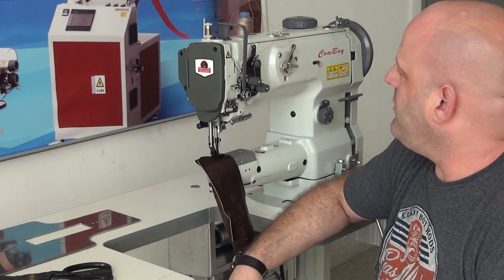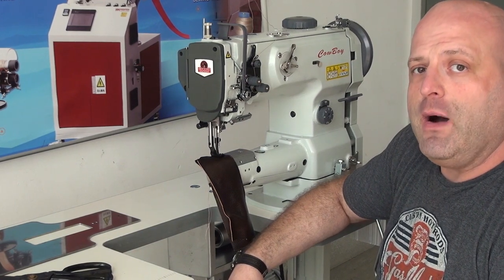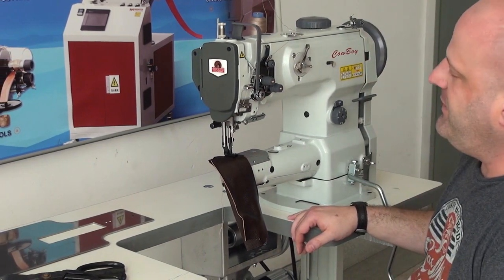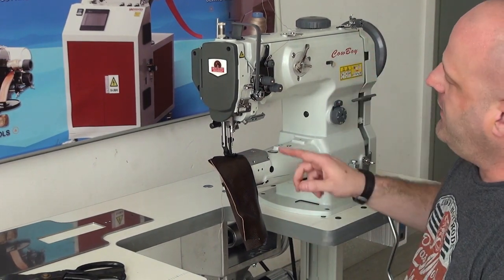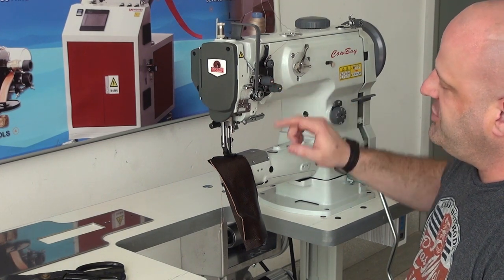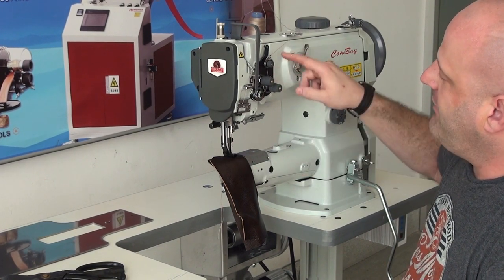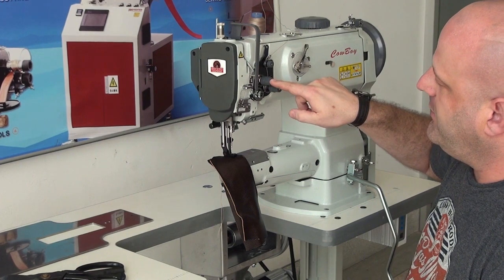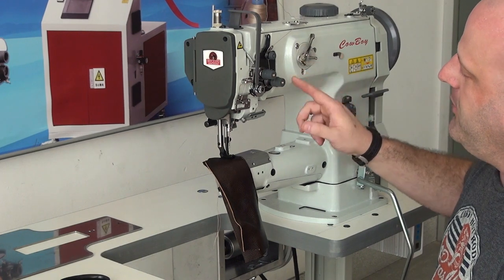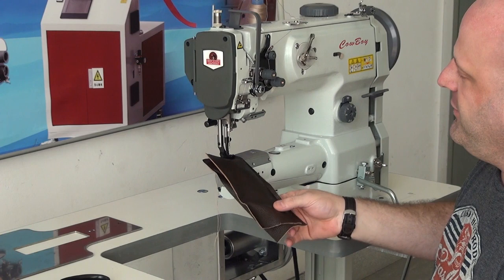The CB6900 is a more advanced machine than our model CB341. One of the key features that makes the 6900 a little bit different than the 341 is the fact that it has a double thread tension mechanism. This is still a single needle machine, but the advantage is if you're using heavy thread, you have the option of using this tensioner in addition to the primary tensioner, which will allow you to put greater thread tension on the heavier thread and allow it to pull the stitch up a lot nicer.